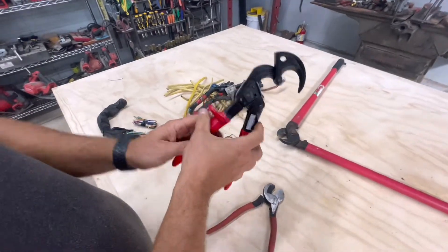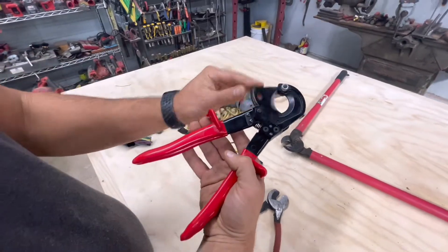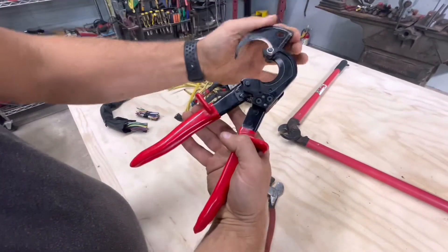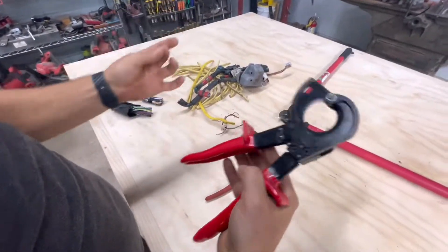Hello everyone and welcome back. Today I want to share with you really cool ratchet cable cutters. As you can see, this has a really wide mouth and they're ratchets, so it makes cutting thick cables very easy.